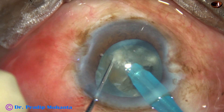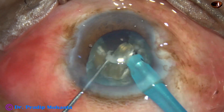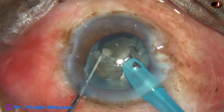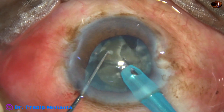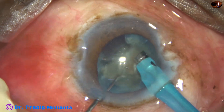The hemi-nuclei are separated completely, and now each hemi-nucleus is divided into two parts. They are subdivided into smaller parts and emulsified. The ultrasonic energy being used is 75%, flow rate is 45 ml per minute, and vacuum is 450 mmHg.